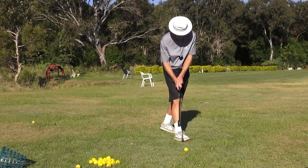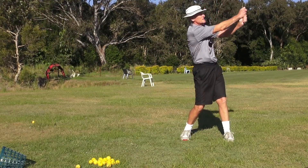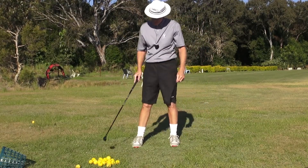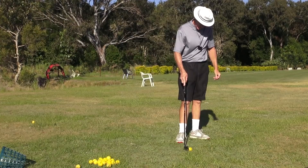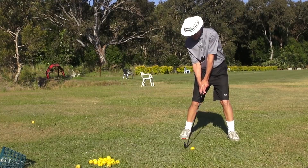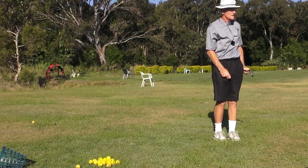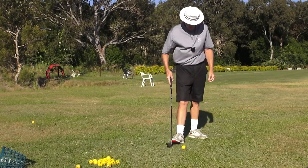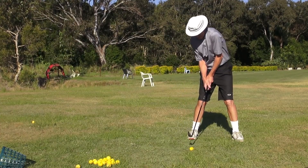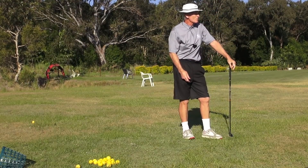Let's see if we can put it all together — soft hands, James. Put it all together in a normal swing. That gives you so much acceleration. Quiet body — I've just got to have that little ready pause at the top.